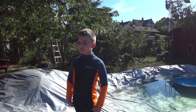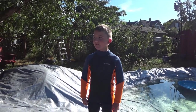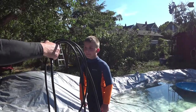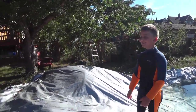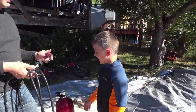Now you're six. It's time to learn how to scuba dive. I borrowed a tank from a friend and a regulator from another friend. We've got a reg set and we've got a tank over here. We're just going to hook this up and you're going to learn how to dive in the pool.